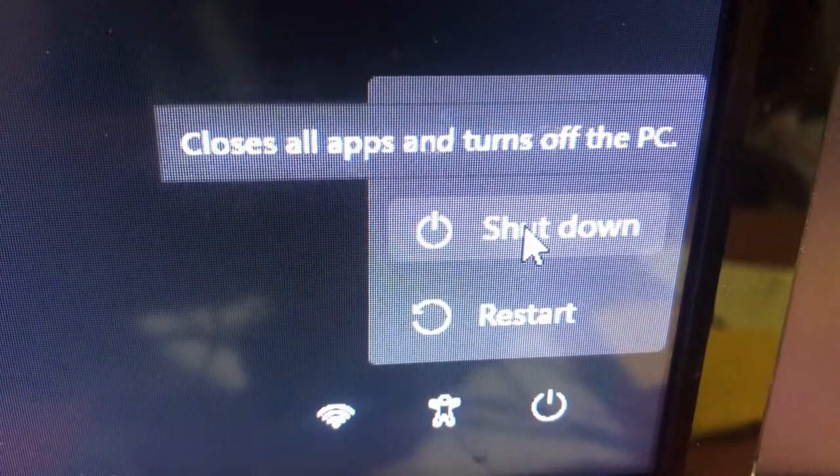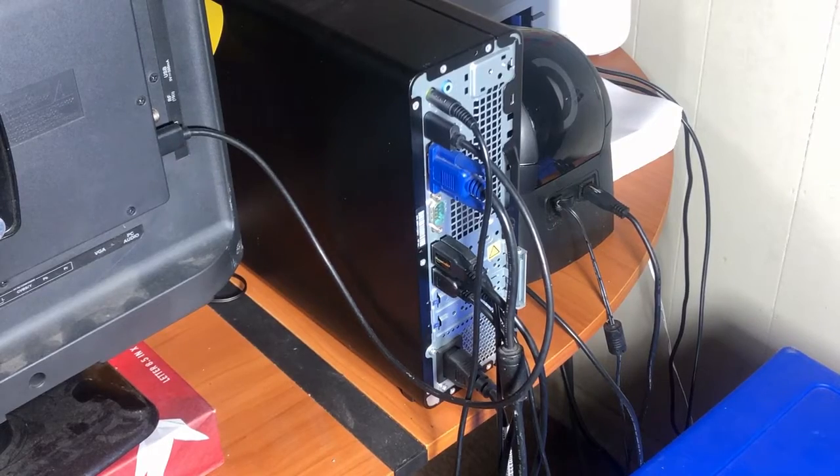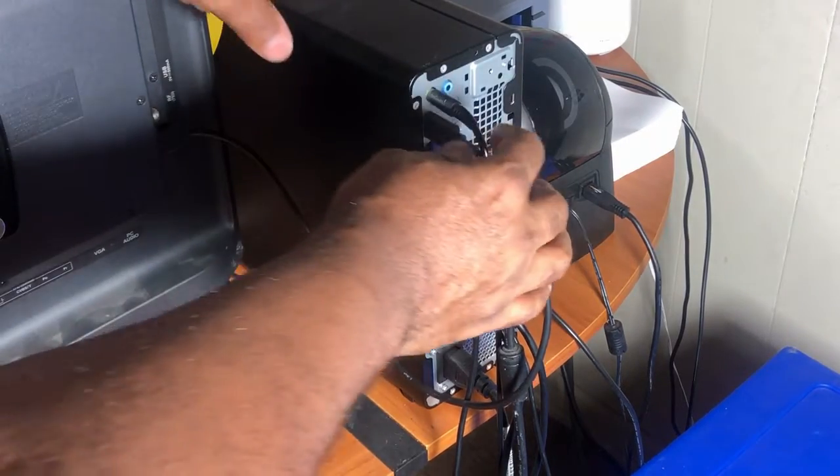Let's go ahead and shut down our computer. After the computer shuts down and powers off, let's unplug all our wires.